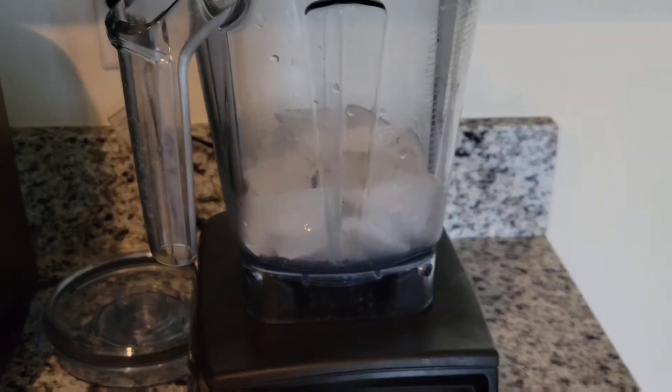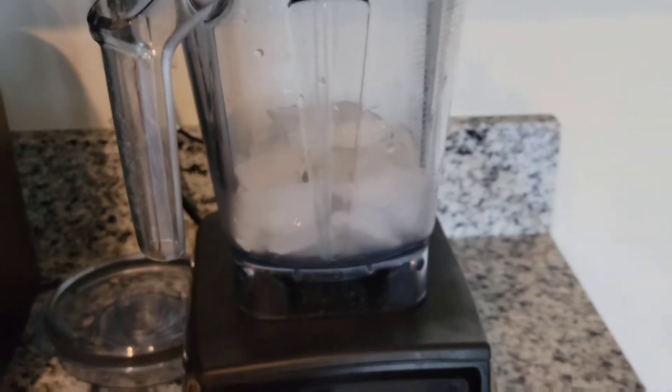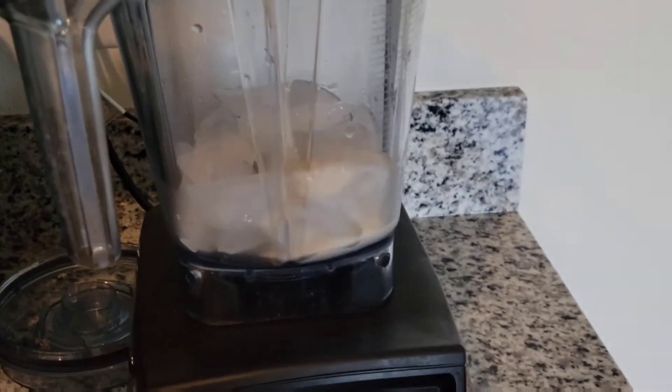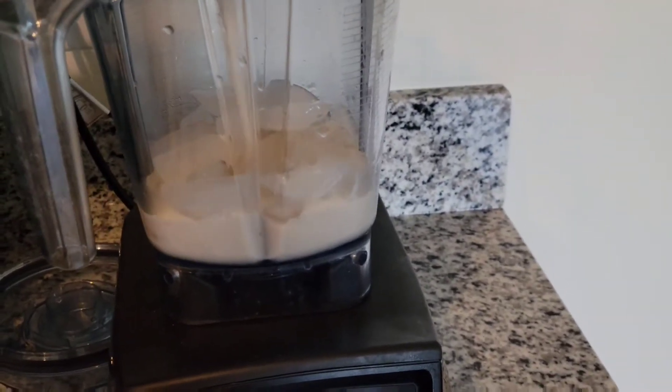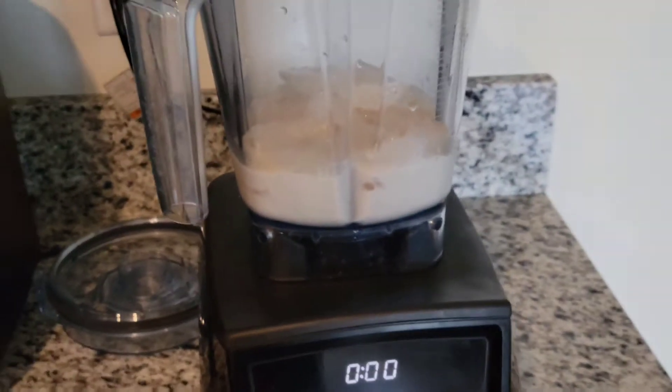So first what I have is some ice in my blender, about a cup and a half of ice. I'm making this for two people, so I am going to put about a cup of the hazelnut creamer.